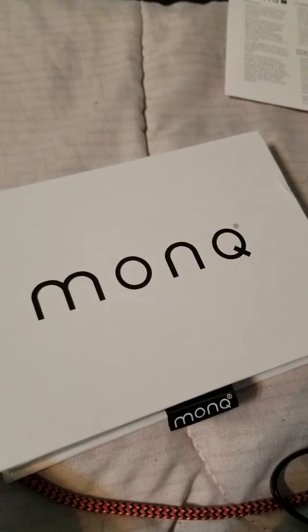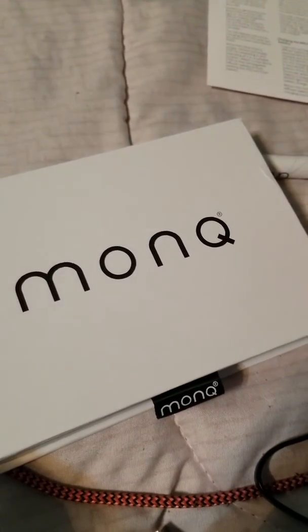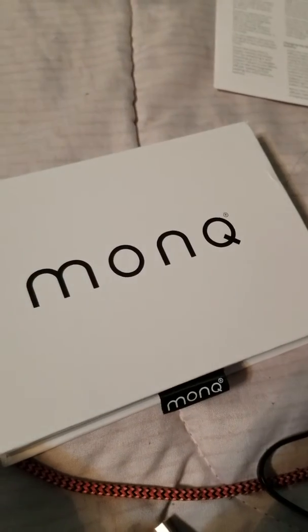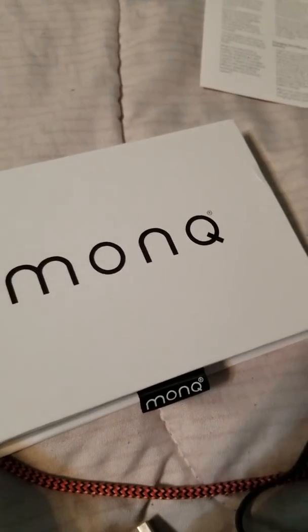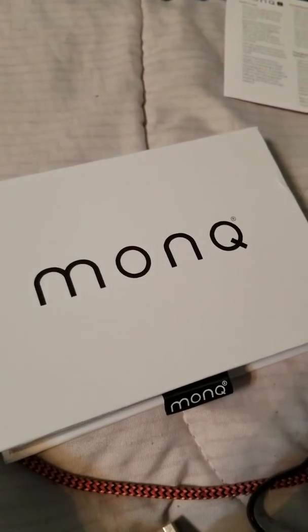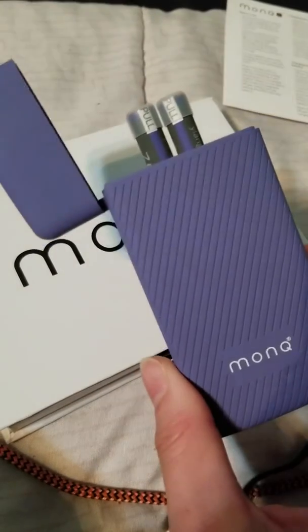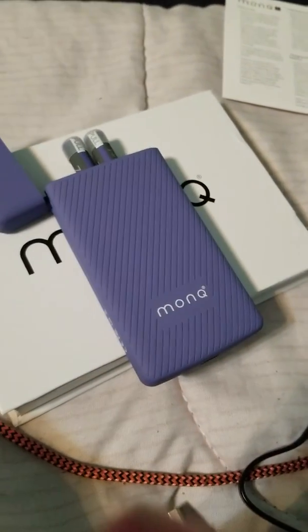That's basically the difference between the two. They don't pay me or anything — I just wanted to show people, because I was kind of confused when I was buying stuff off their website and wasn't sure which one I should get. So now that I have both, I just thought I would show you so you can see what it actually looks like. Thanks for watching.